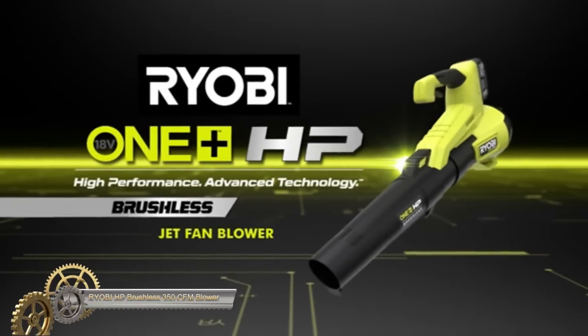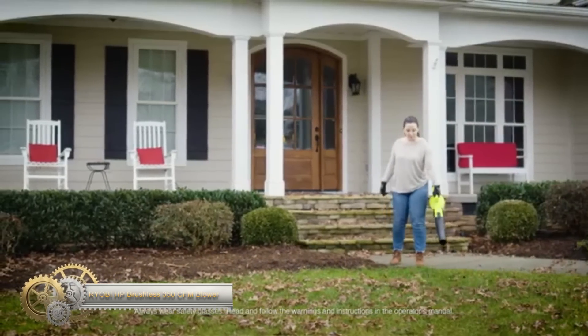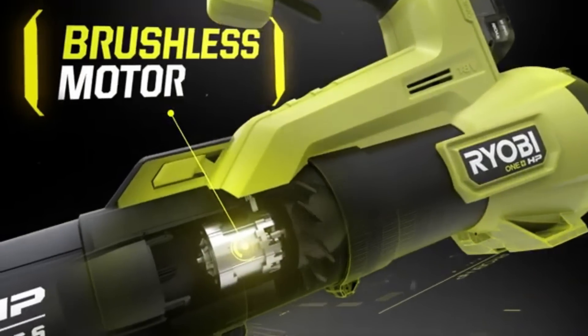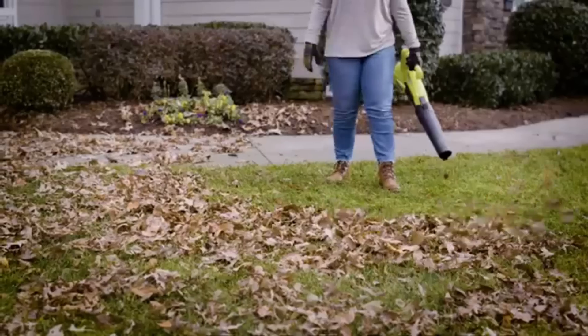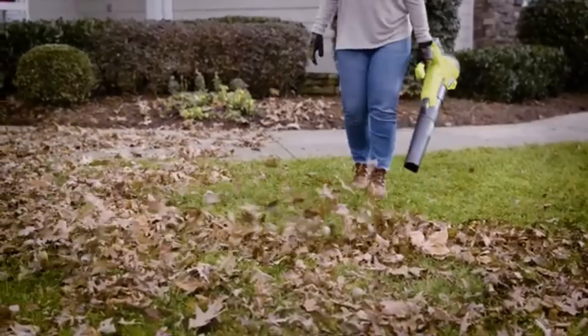The Ryobi 18V OnePlus HP Jet Fan Blower is a powerful yet lightweight tool perfect for fall cleanup. With its premium HP brushless motor, this blower provides longer run time and motor life. It's designed for light-to-medium-duty use and features a variable-speed trigger for more control while cleaning.